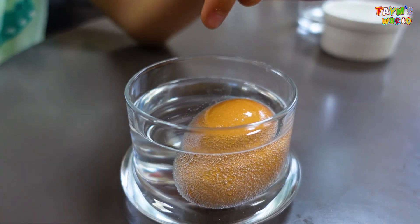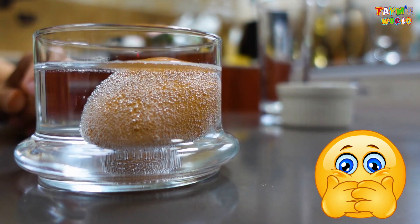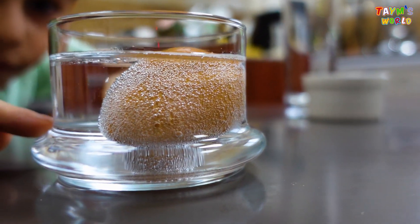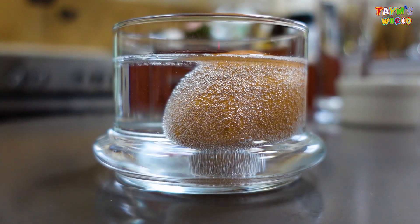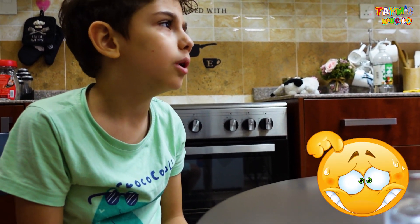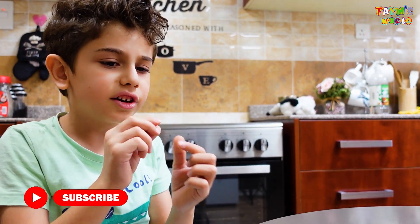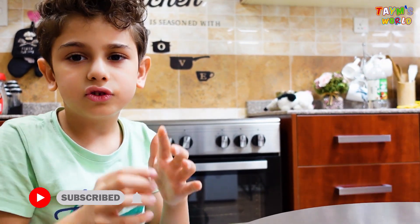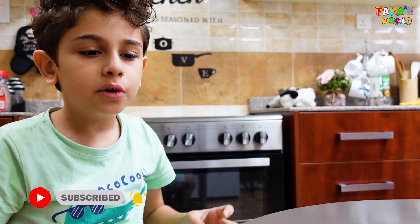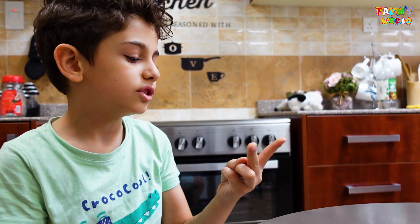First it's normal and then look, it's big! They're like tiny bubbles — they move and keep going up until the two days are up.